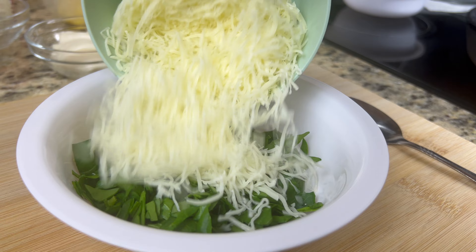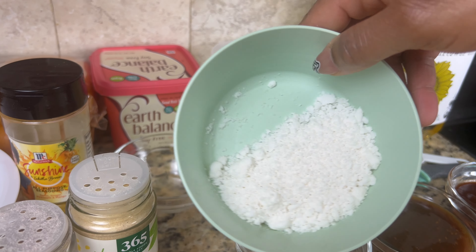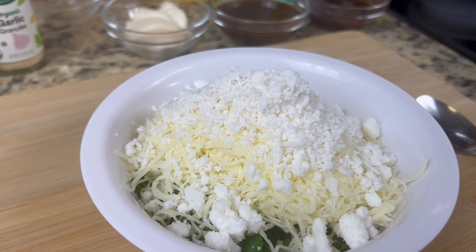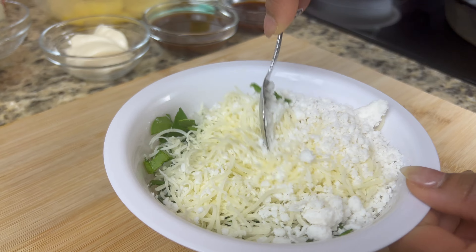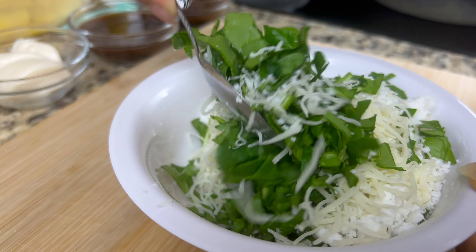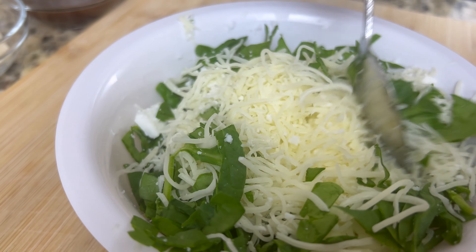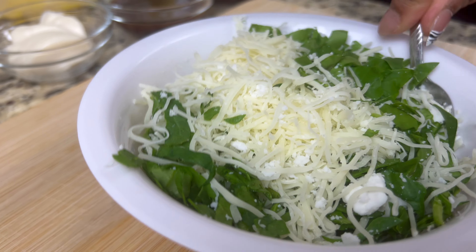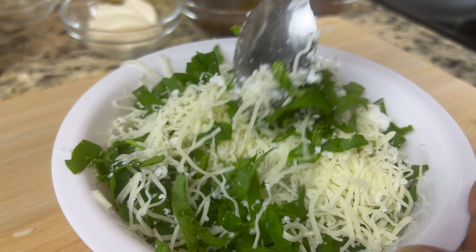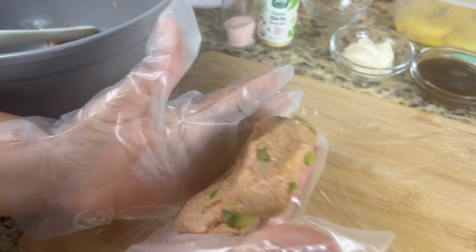Now we're going to make our filling for our burger. Take one cup of shredded Italian cheese and add it to the bowl with your spinach. Now go ahead and add in the feta cheese crumbles — I used a half a cup. Make sure it's mixed up real good. I probably should have used a bigger bowl, but let's see if I can manage to mix it all up without spilling any out.